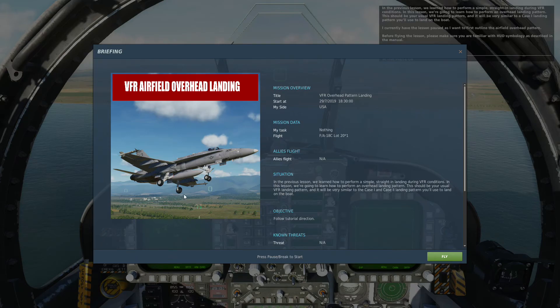Hi guys, this is Nucleot Airfare and welcome back to my channel. Today we'll be flying the F/A-18C Hornet in a very different mission: VFR Airfield Overhead Landing. In this landing we're going to have an AI instructor who's going to guide us through the instructions on how we're going to use the VFR Airfield Overhead Landing — the modes, the systems, and how we're going to perform it and land the aircraft perfectly. So guys, let's jump in the cockpit and start.